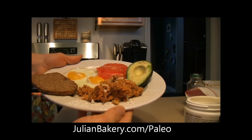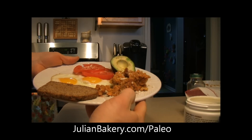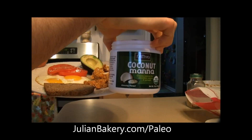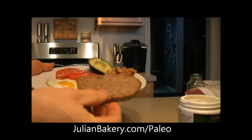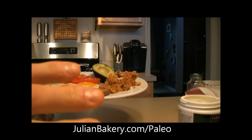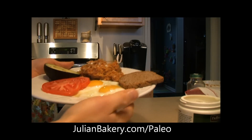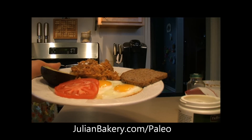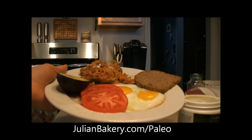But there we go, we are all set. Another Julian Bakery special. You can pick up the coconut manna through Julian Bakery, you can get the almond paleo bread through Julian Bakery, and a ton of other things too — cookbooks, bars, lots of stuff, and lots of things to come like wraps and waffles. Alright, so this is Dan from Primal for Life. You have a great day. Bye bye.